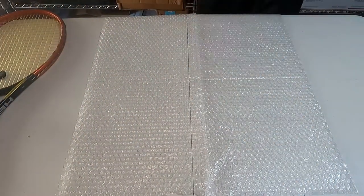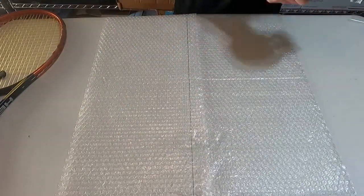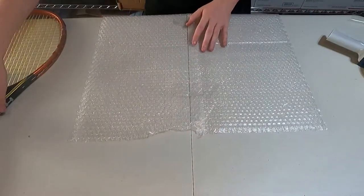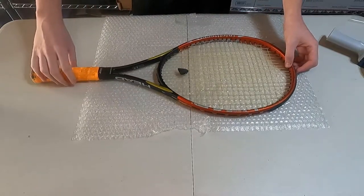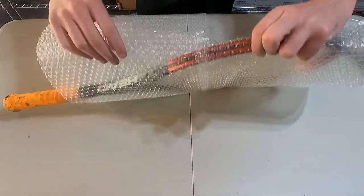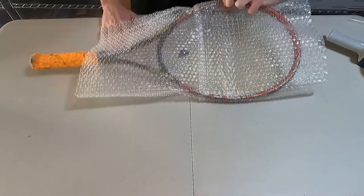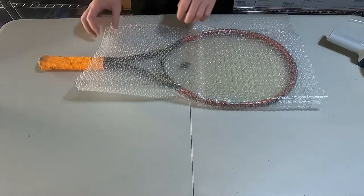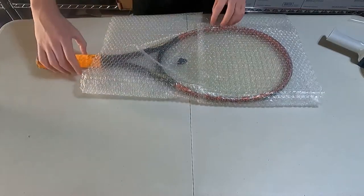First things first, we want to make sure that we properly protect our tennis racket, so we're going to get some bubble wrap. You can choose whether you use small, medium, or large bubble wrap. I like to use small because it works on a variety of different objects, and I lay it on the table almost like it's wrapping paper. I tape it together so I can literally fold the tennis racket over and over again to get the most amount of protection, especially when I put it in the box.